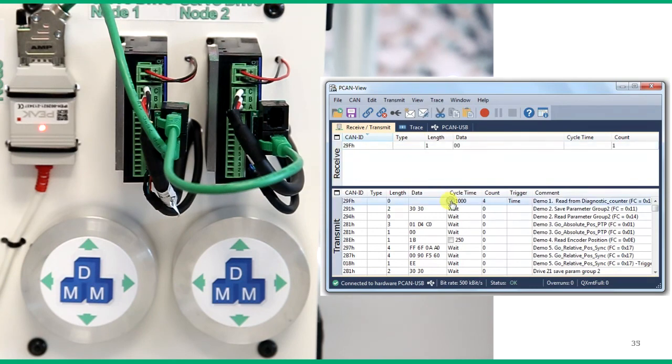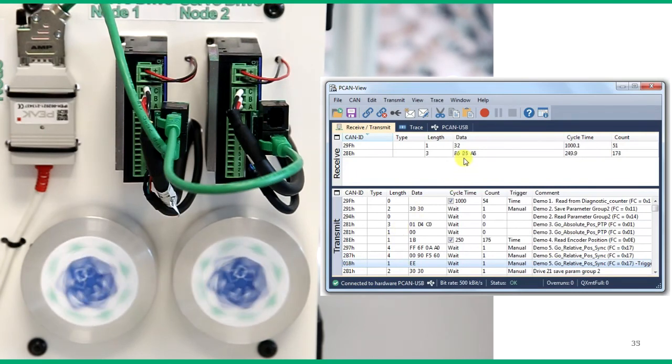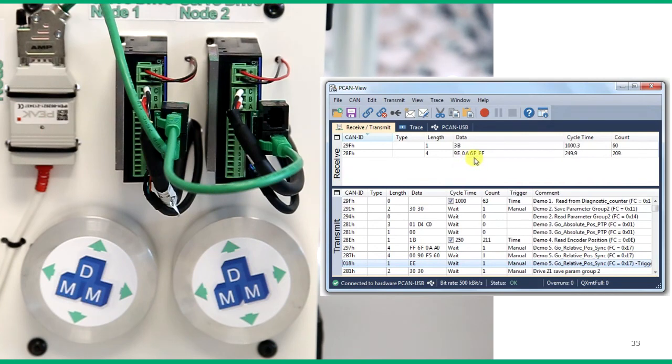We start by running the diagnostic counter at one second intervals to make sure the communication is stable. We can also start the encoder read at 250 millisecond cycle. We can see the motor encoder being read every 250 milliseconds. We use two messages to increase the speed and acceleration on the first drive and on the second drive. Then we use two more messages to load the synchronized absolute move. You can see the messages have been sent through the counts. We start the motion with this command. We can see the first drive has reached its command position in synchronized format with the second drive.